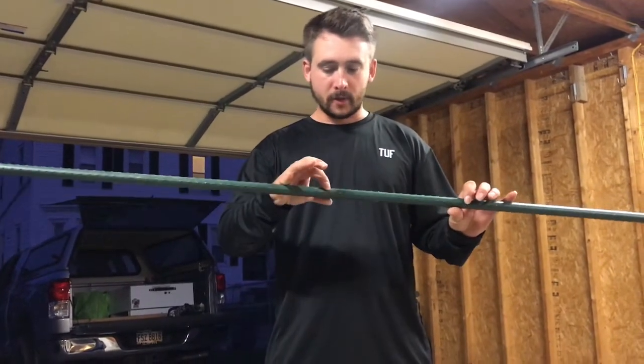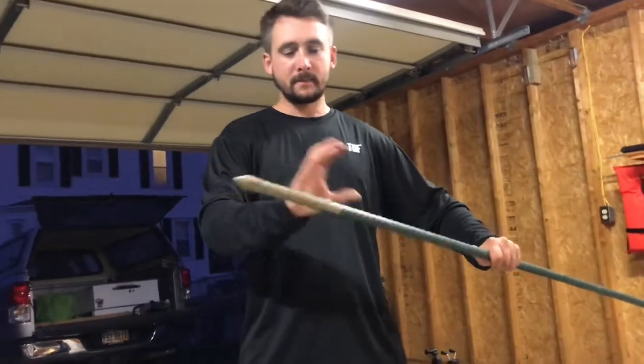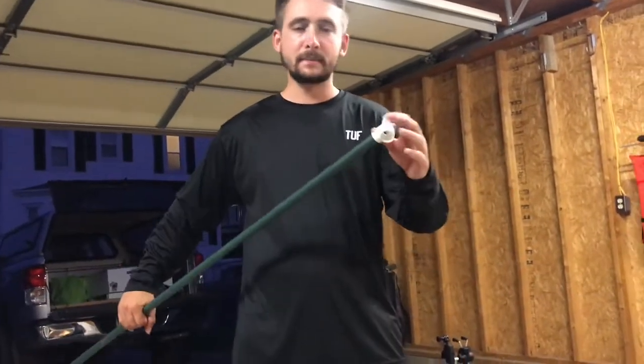Real quick, I want to show you guys my DIY stakeout pole. Got this at the hardware store — I went to Home Depot and got it. This is actually metal and then it has like a rubber coating on it. Down at this end, it comes with a point already, and then on this end it is capped.